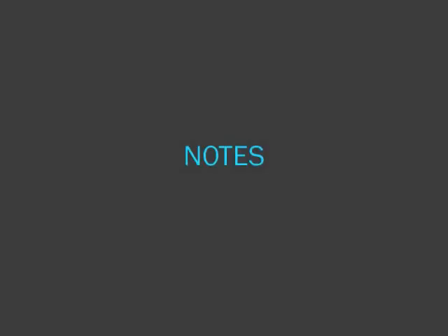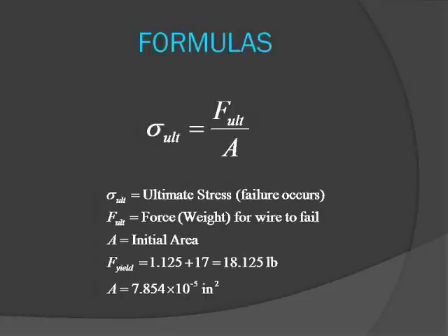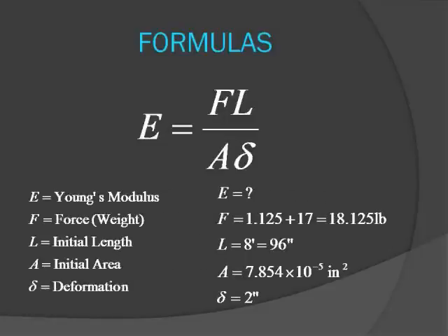One observation from the experiment was that when the wire broke, it broke in the middle, and also that the strain was roughly the same at the initial constraint as it was in the middle. Therefore the wire deformation was roughly uniform. After the experiment we now know our force, original length, cross-sectional area, and our deformation. Now we have all the information we need to solve for yield stress, ultimate stress, and the Young's modulus.